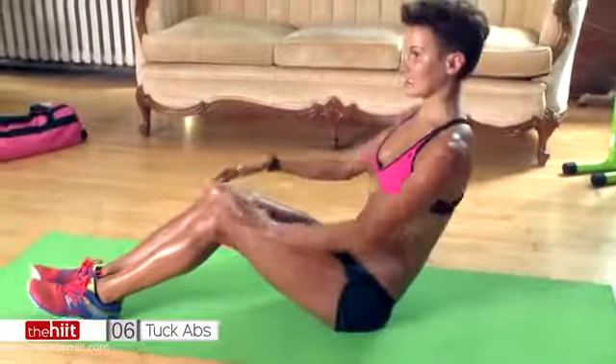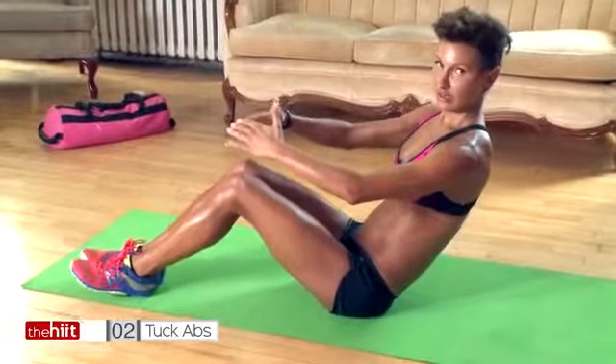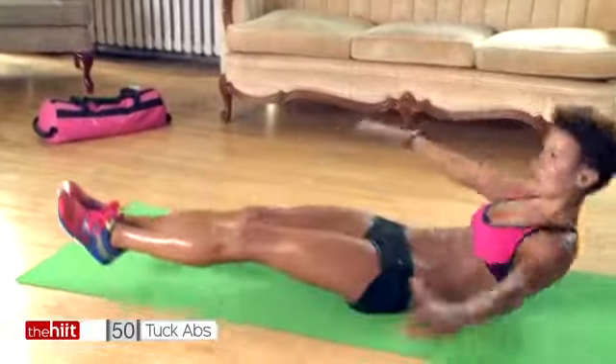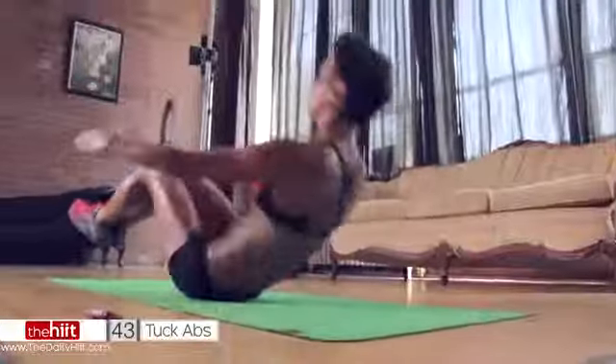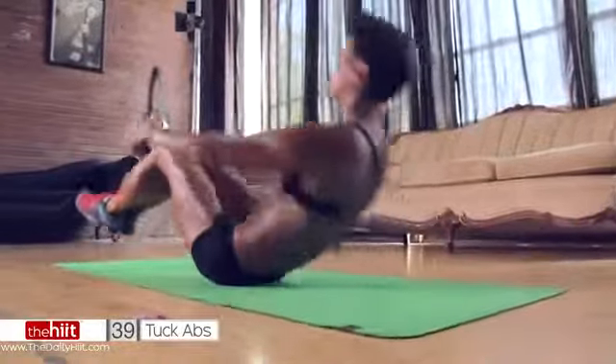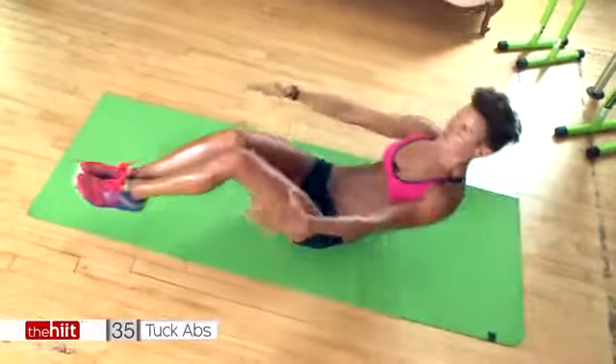Starting with abs, 10 seconds. We've got some tuck abs going, so get in a C-sit position. Ready? Steady, let's go. All the way down, all the way up. Keep your abs engaged. If you need to put your feet on the floor, do so. Try and come all the way up.